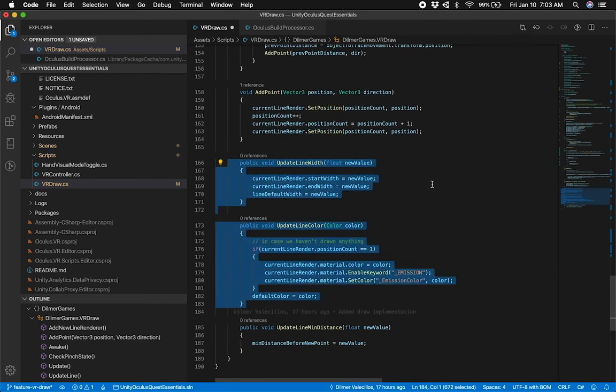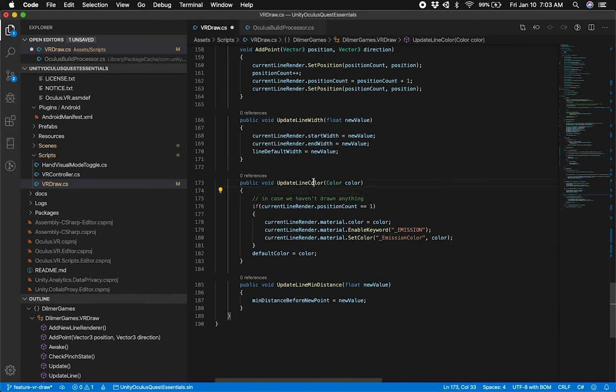I have some utility methods I'm not using right now but will use next. One will allow me to update the line width, one to update the line color, and one to update the line minimum distance. That last one is helpful for controlling line smoothness: if the minimum distance before a new point is large — say one meter — you'll get a straight line. If you use a lower number, it will draw many many points and give you a smoother line.